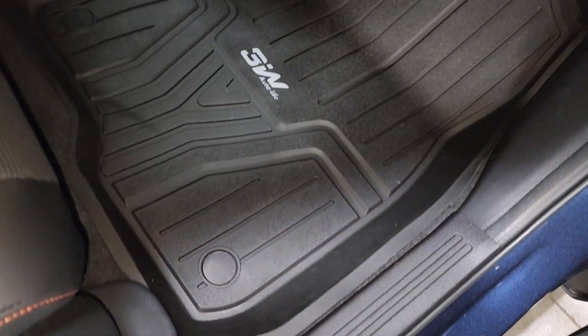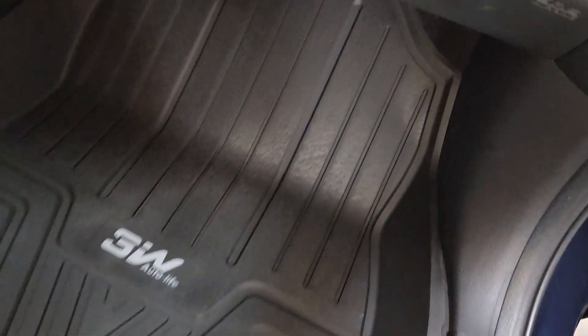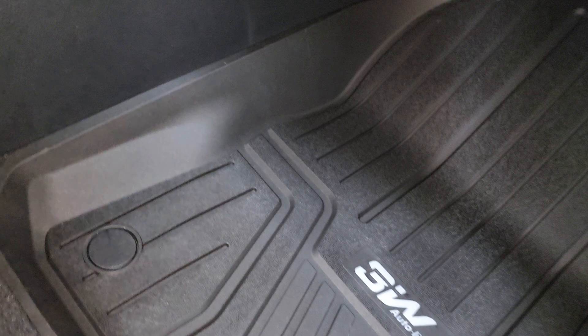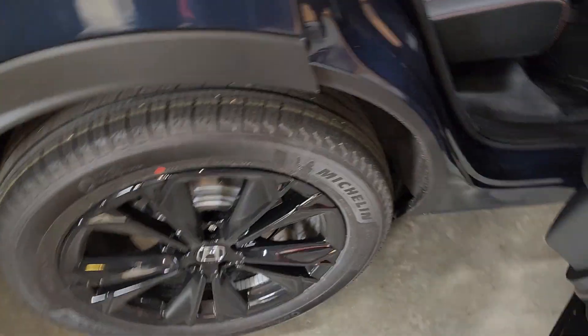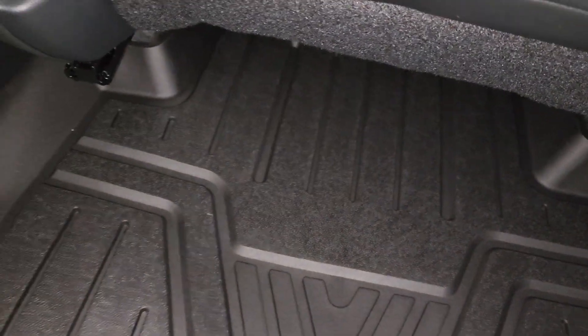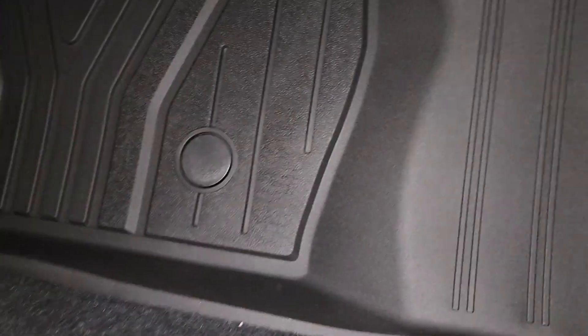Everything fits pretty good. I'll just bring you back to... and we'll pop around to the back.